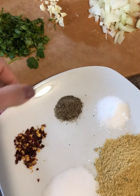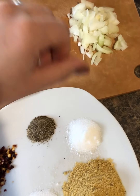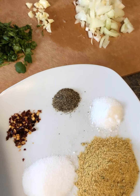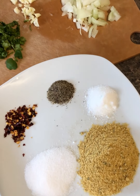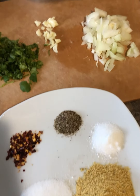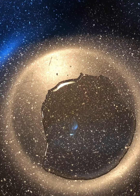Half a teaspoon of crushed red peppers, half a teaspoon of black pepper, and one teaspoon of citric acid. If you don't have citric acid, you can replace it with lemon juice — I'd say about a third of a cup of lemon juice. I'm going to start off by sautéing the onions and garlic in some oil.